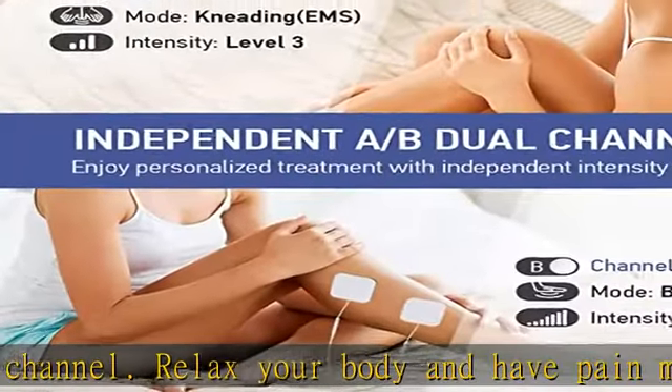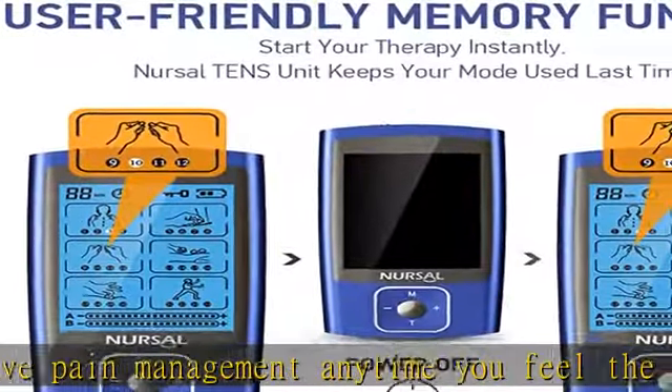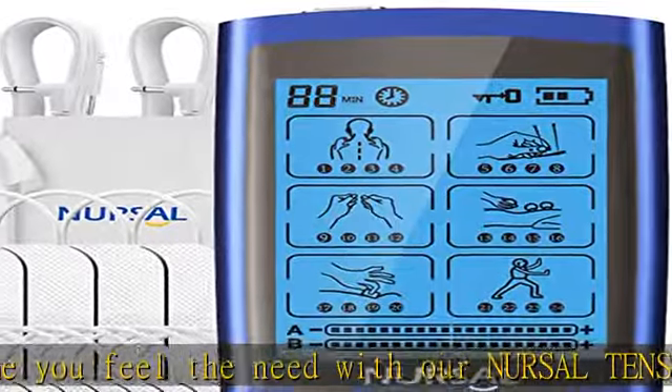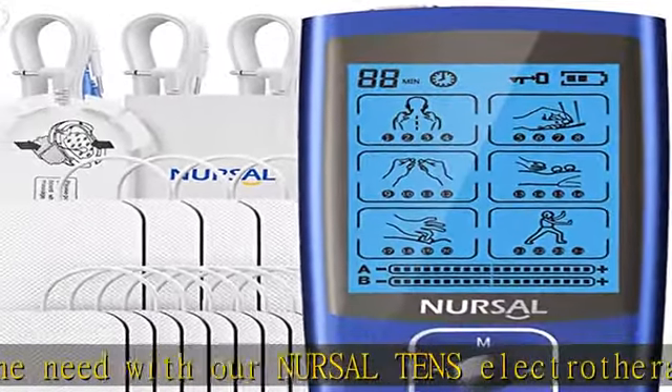The 24 sub-mode choices selection is under the 6 massage modes. Mode 1 and 2 are stable pulse modes which do not fade in and out every few seconds, so they can be used when you are working.